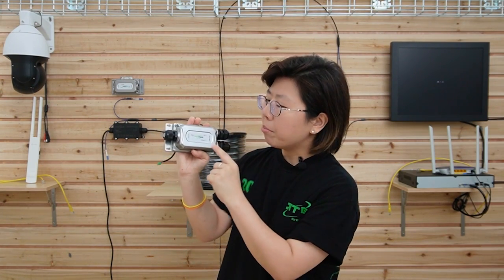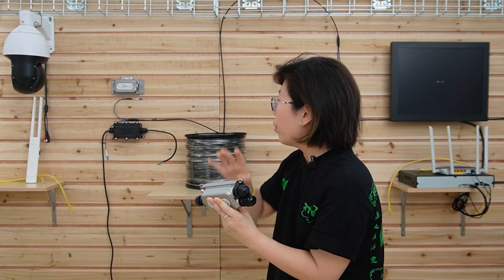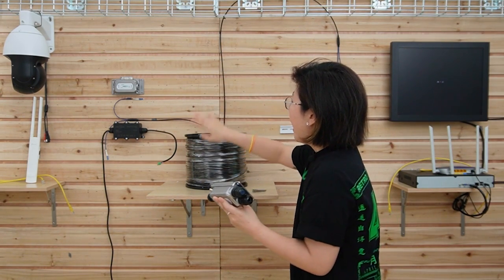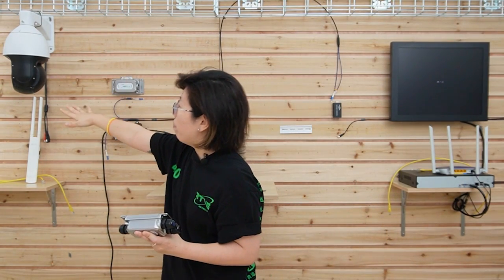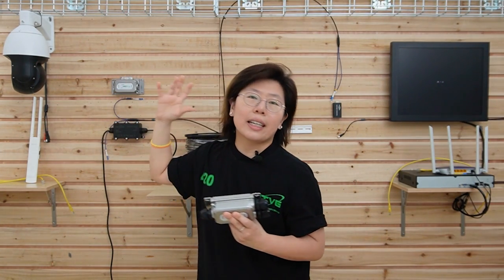For example, I'm Chinese. If I want to talk with an Italian, obviously we don't understand each other, unless I put a translator in between. And then we can understand and talk with each other. This media converter works in between and converts the fiber optical signal with the electrical signal, so they can talk to each other and transmit the data.